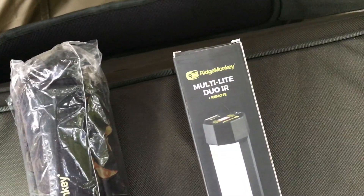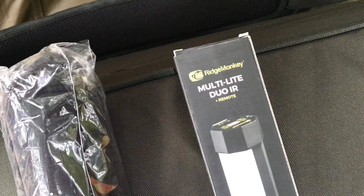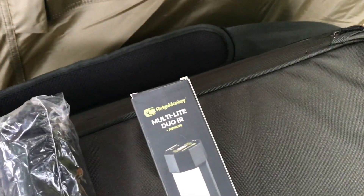Recently needed a bivvy light, so we went and bought a Ridge Monkey Multi-Lite Duo IR. It comes in a nice, neat little box. There's a range of Ridge Monkey lights — I think there's about three in the range.